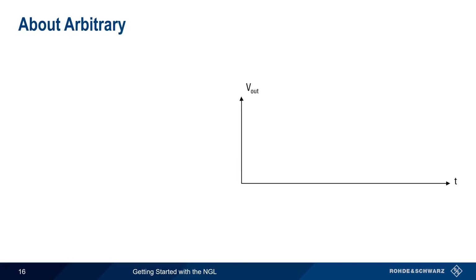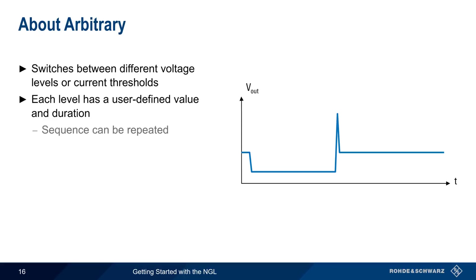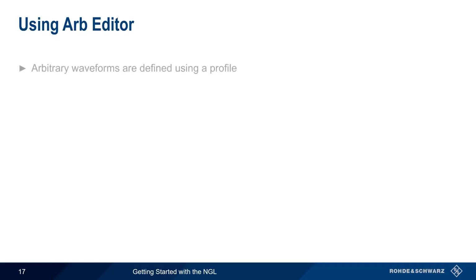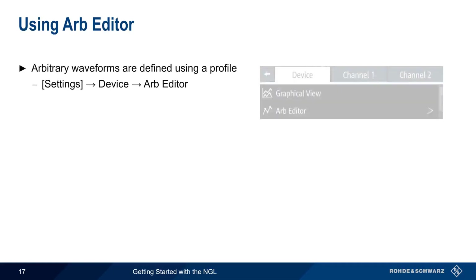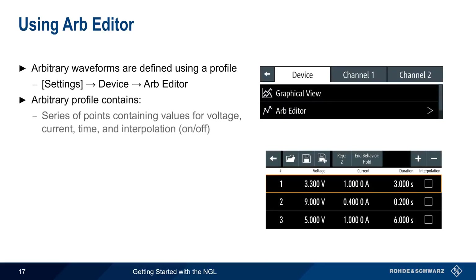Unlike ramp, which linearly increases the voltage from 0 to a defined value, arbitrary switches the NGL output between different discrete voltage levels or current thresholds. Each level has a user-defined value and duration, and the sequence can be repeated multiple times. To use arbitrary waveforms, a profile must first be defined using Settings > Device > Arb Editor. An arbitrary profile consists of a series of points with values for voltage, current, time, and whether or not interpolation is used between the points. The plus and minus buttons can be used to add or remove points from the table.